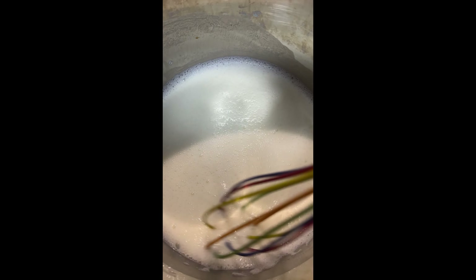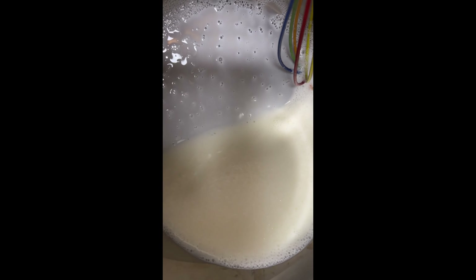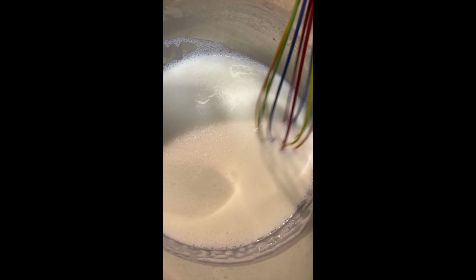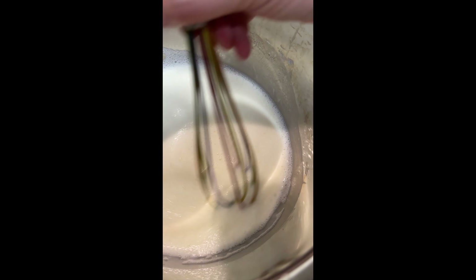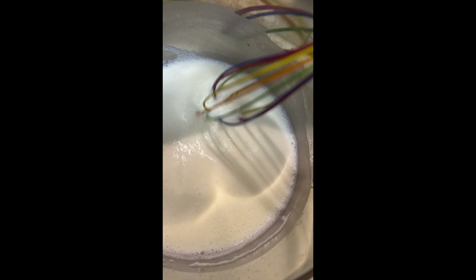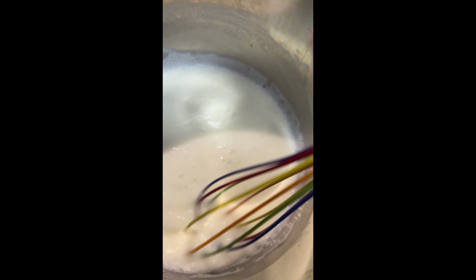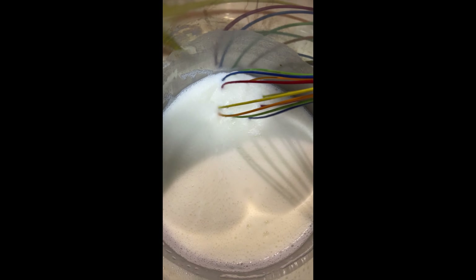I'm using the big whisk because I can't find my smaller one — you can tell there are lots of spaces for the clumps to get through. You can see a couple of little bitty clumps. If you have clumps, it's going to affect your yogurt, so be sure to get them all out. Trust me, that's the most time-consuming part — the rest of it is set it and forget it.